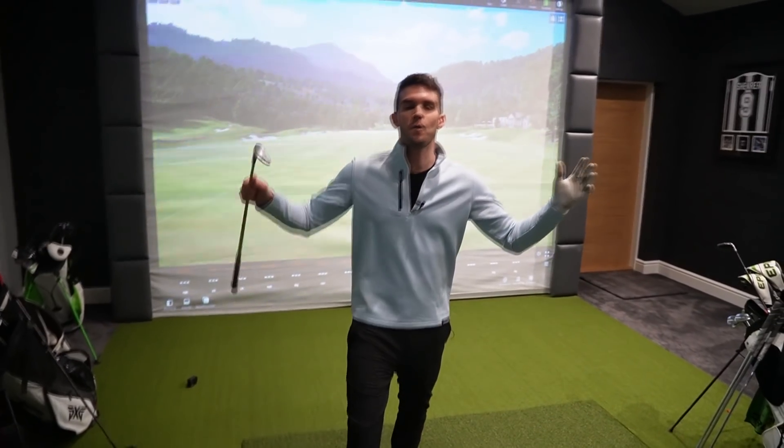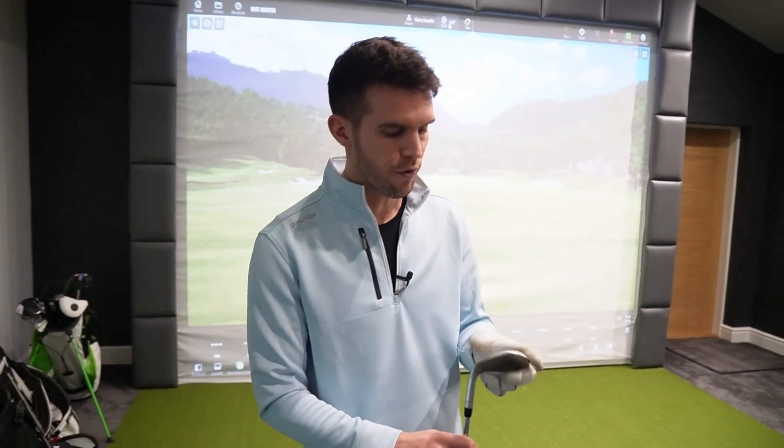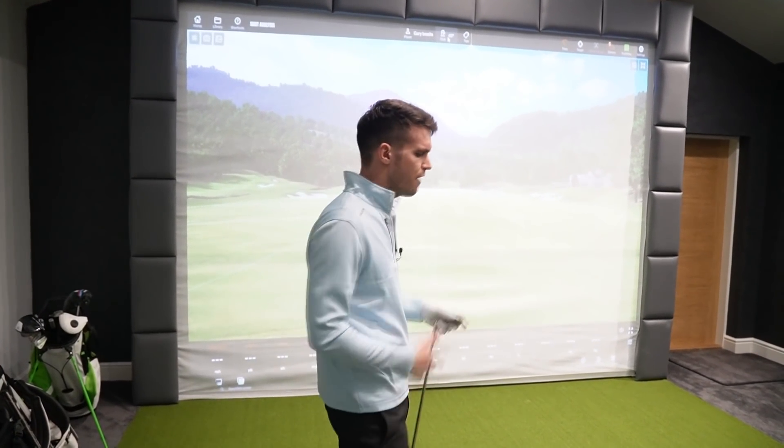Hi guys and welcome back to the channel. First, thank you to everyone who's been watching — more importantly, thank you to everyone who's been commenting. I do sit like a sad man at night and read all the comments and try to reply to as many as possible. Today I thought we'd do a nice interesting video while I'm in the studio: my stock yardages. I'm going to go through nice and quick — not going to bore you — we'll start off with all my wedges, go through every single club in the bag, and at the end we'll see exactly how far I hit every club.